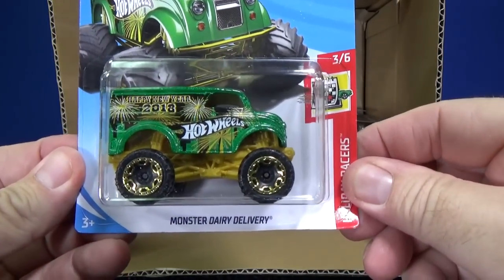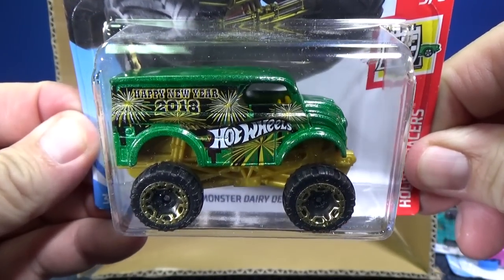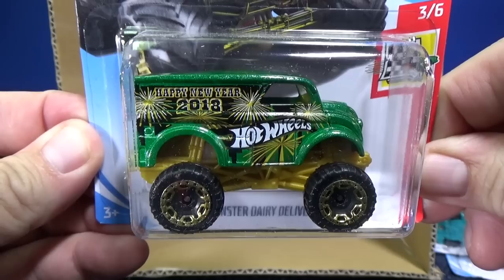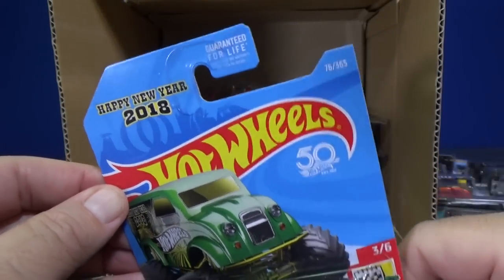If you like the dairy delivery, here you have the Monster Dairy Delivery — a big old milk truck. You can see it says Happy New Year 2018 on the side. It's part of the holiday racer series.